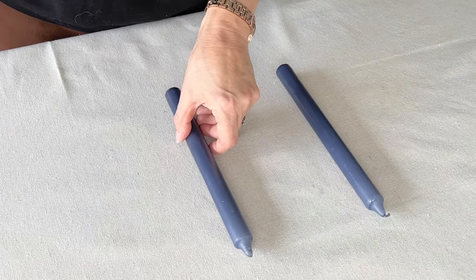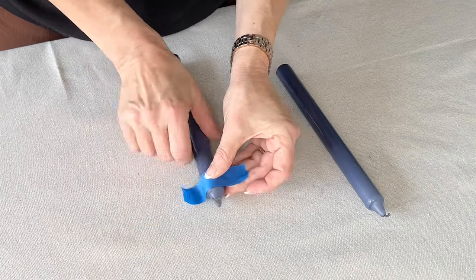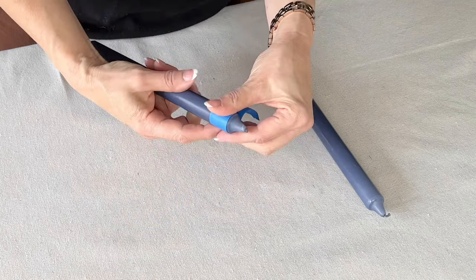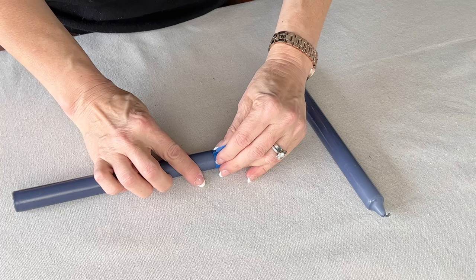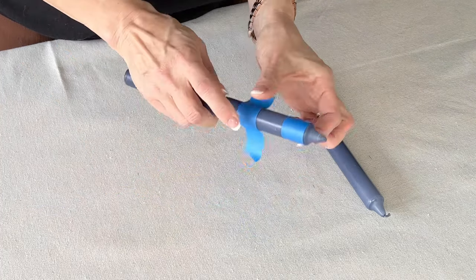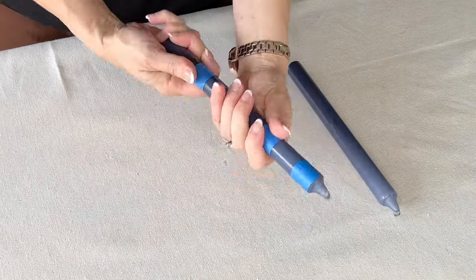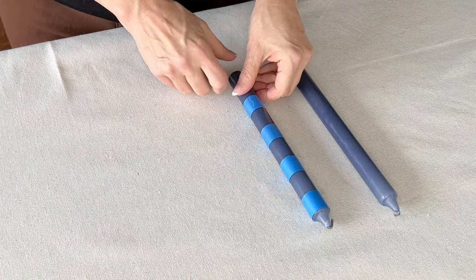For the last project, take painter's tape and tape off sections or stripes on a taper candle. Make sure that the edges are pressed down securely. Go with skinny stripes or wide stripes, evenly measured stripes, or go crazy with different widths in your stripes.